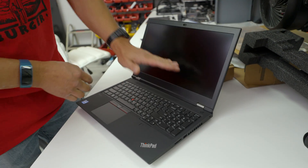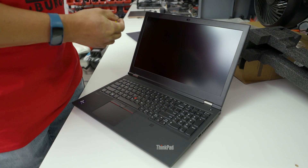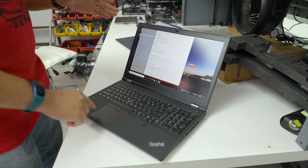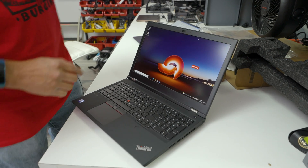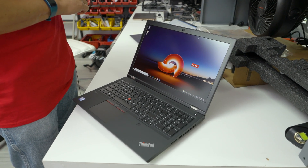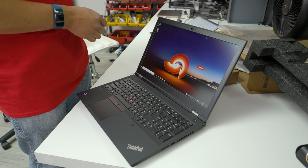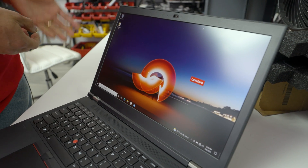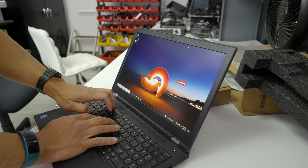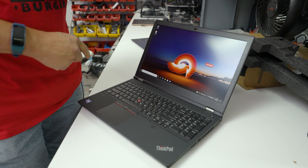No real bezel to speak of, 16:9 panel. Let's see what's inside — I don't know the exact specs of this particular model. The P15 Gen 2 does pack the latest hardware. I want to see which screen option we got. It's not touch. There are two 1080p options, a 4K HDR 500-nit OLED panel, and an HDR 400 at 600 nits. The base 1080p is 300 nits, and a step up is Dolby Vision anti-glare at 500 nits. This one looks like the 500-nit panel.